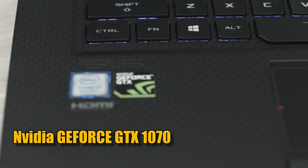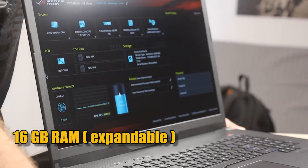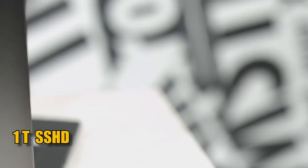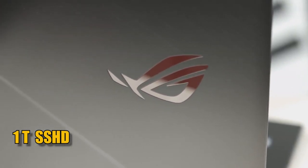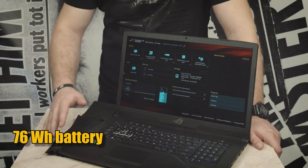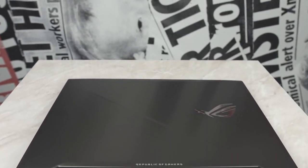It has the NVIDIA GeForce GTX 1070 with 8 GB of VRAM. 16 GB of RAM that can expand to 32 if you need it. 256 GB NVMe SSD. 1 TB SSHD drive which is much faster than a regular HDD. It has a 76 Watt hour battery. But because this is a gaming laptop it won't last you very long — it's very powerful and consumes a lot. Now let's talk about the ports.